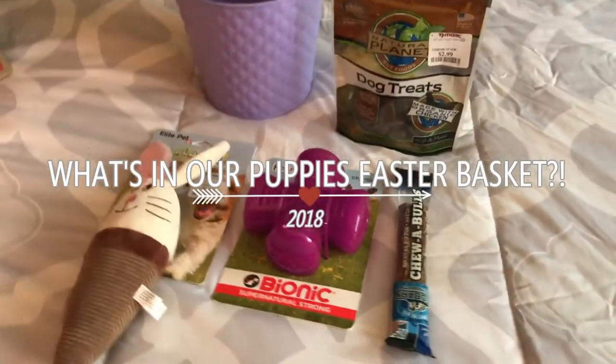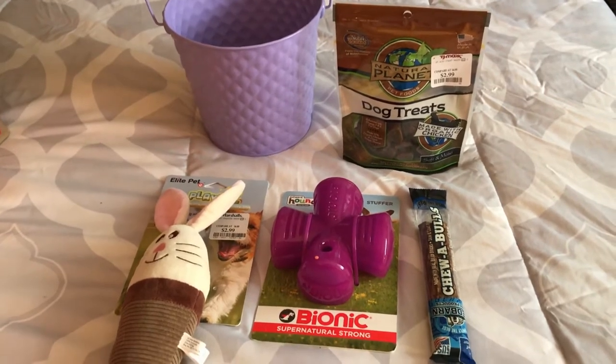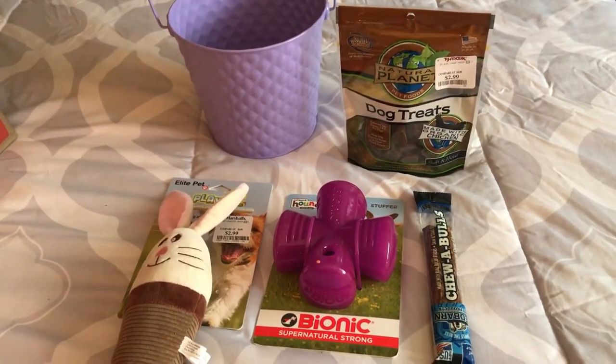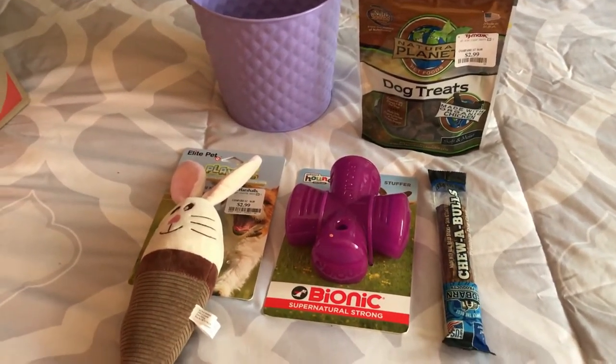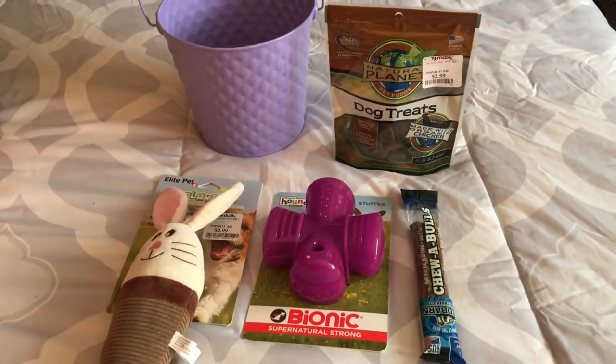Hi guys, welcome back to my channel. Today I'm going to be sharing with you guys what I am putting in our dog's Easter basket. It's not that many items and I thought I had a few more, so we might pick her up a couple more little toys, but I think she has enough treats. Let me go ahead and show you guys what we got.